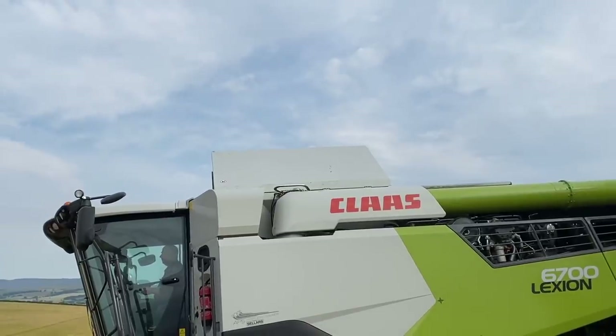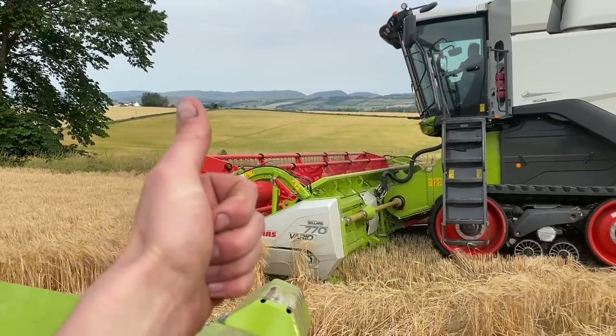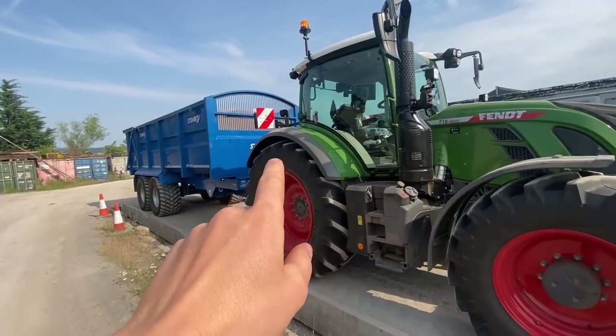Open up the hatch, good to go. Field number one of the day, we're off. Load number one, off to the weighbridge. First stop at the weighbridge.